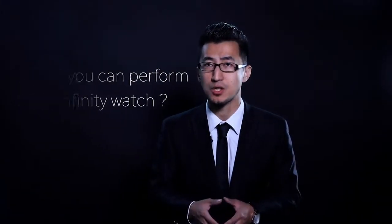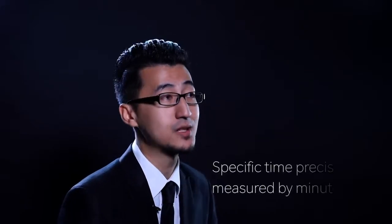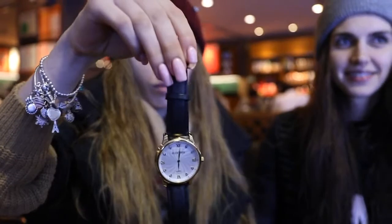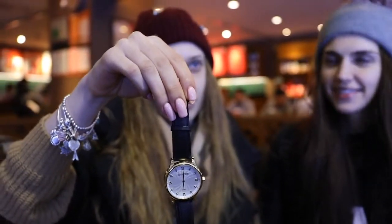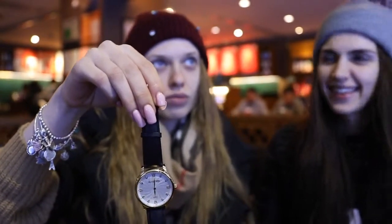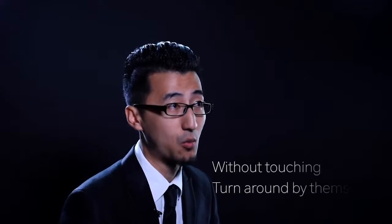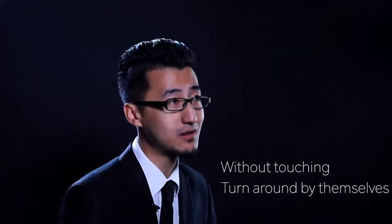Imagine you take the watch off your wrist and let your spectator examine it. Then you set up a special time for your spectator and ask them to think of any specific time, precisely measured by the minute — for example, what time did you first eat bread today? Without you touching the watch, the spectator slowly turns the watch around by himself. Amazingly, the face of the watch is set to their chosen time.